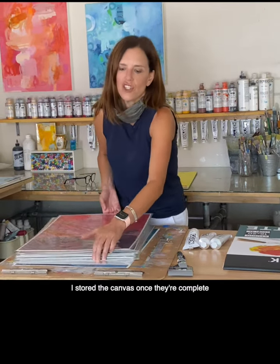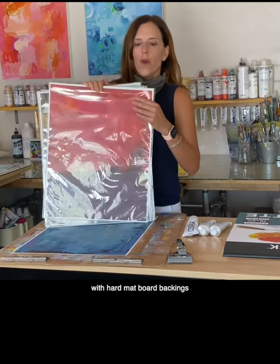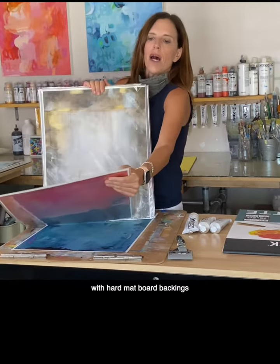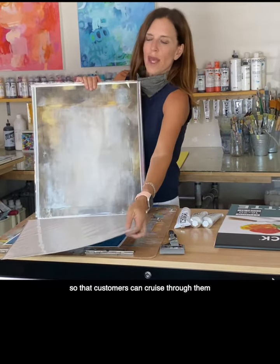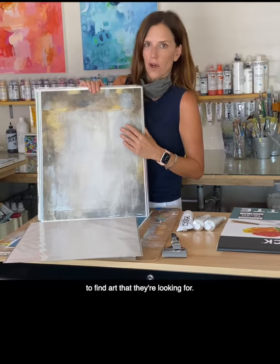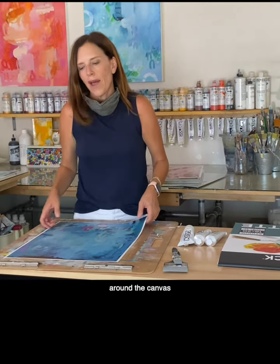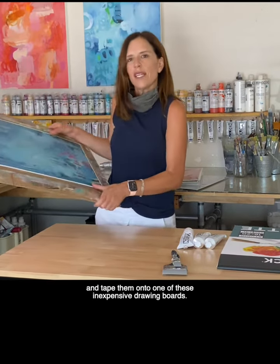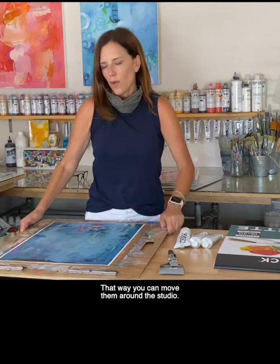I store the canvas sheets once they're complete in cello bags that I found online with hard mat board backing so that customers can cruise through them to find art that they're looking for. When you're working on a canvas sheet you can use painter's tape to tape a border around the canvas and tape them onto one of these inexpensive drawing boards. That way you can move them around the studio.